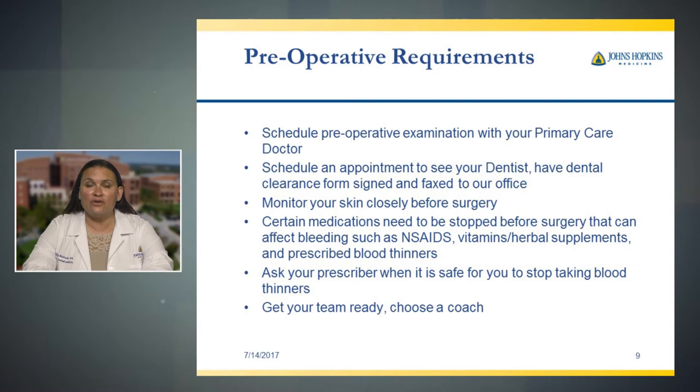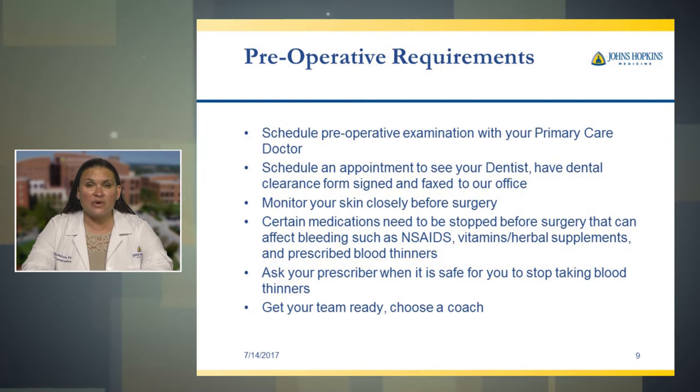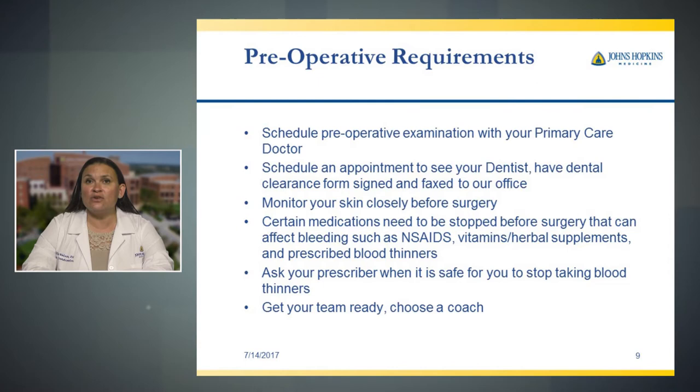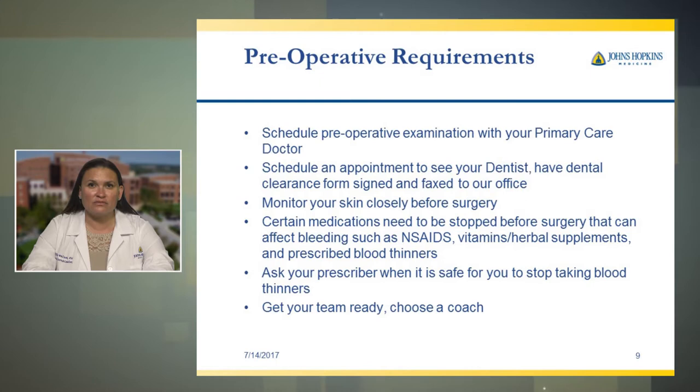The next thing we'd like you to do is be cleared by your dentist. Make an appointment with your dentist — there is a form they can fill out that tells us you're free of infection and that there's no outstanding dental work that needs to be completed. This form should be signed by your dentist and sent to our office. We are worried about infection if you have surgery, so you're going to hear this a lot in this presentation. Once that form is filled out by your dentist, it is good for six months. Please monitor your skin closely, as this can be a high risk of infection.